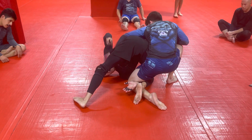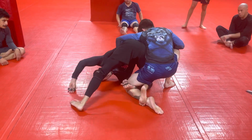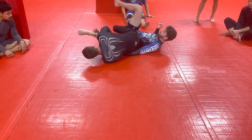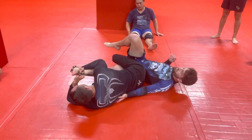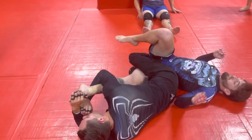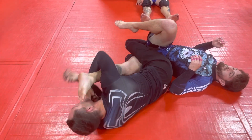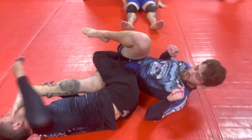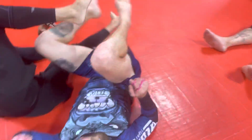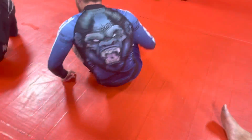If he has his arm over my waist, that's even better. I want to try to get this leg up. Two on one, hip in. Figure four, toe hold — or hip in here. Whatever your pleasure. Lots of ways to finish.